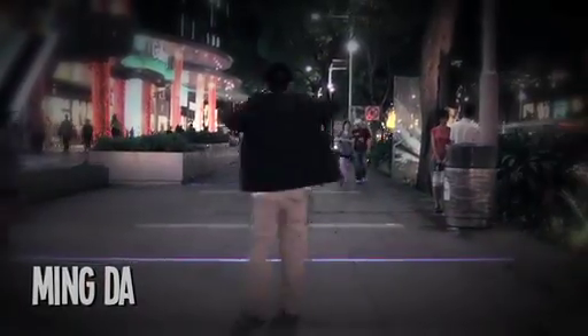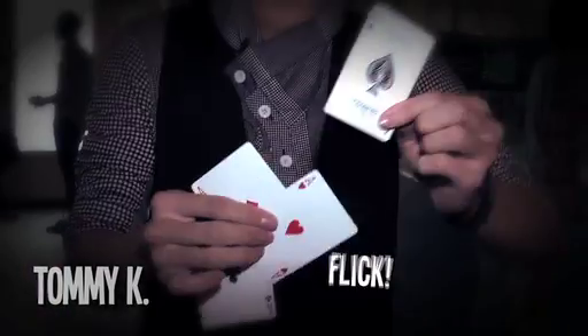The first magician you're going to see is Ming Ta, and he actually won the audience's favourite magician award in the first ever street magic competition in Singapore. Tommy K is a second year student at Nanyang Polytechnic. He has been in magic for three years. And both of them are members of the International Brotherhood of Magicians, Singapore Ring 115.